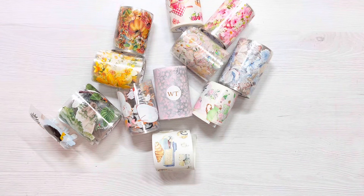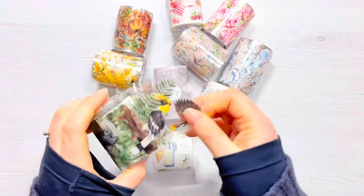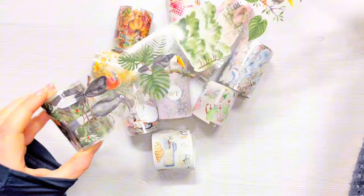Hi everyone, thank you so much for joining me today. In today's video I want to share with you this gorgeous collection of PET tape and washi tape that have been sent to me from the Washi Tape Shop. They very kindly sent me a collection to try and I really wanted to share it with you today.